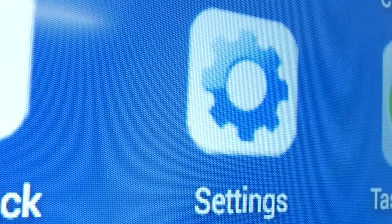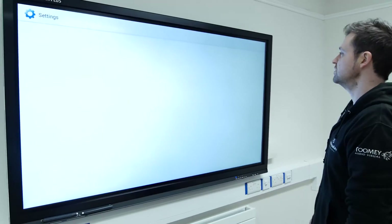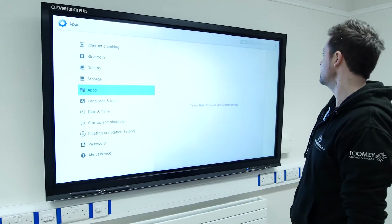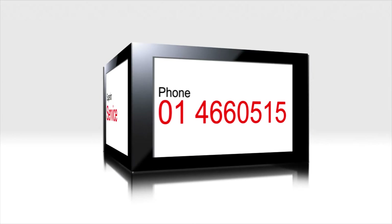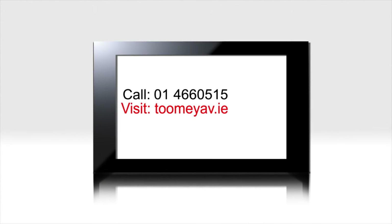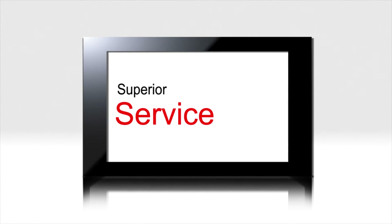When you are considering investing in AV and ICT equipment for your school, it is worth considering the proven track record of your supplier within the industry. Call us on 01466 0515 or visit www.tumiav.ie for a superior level of service.